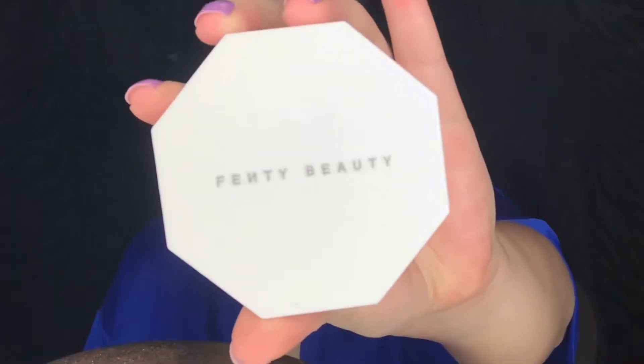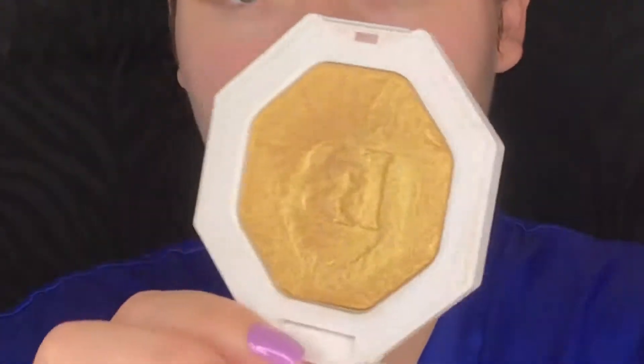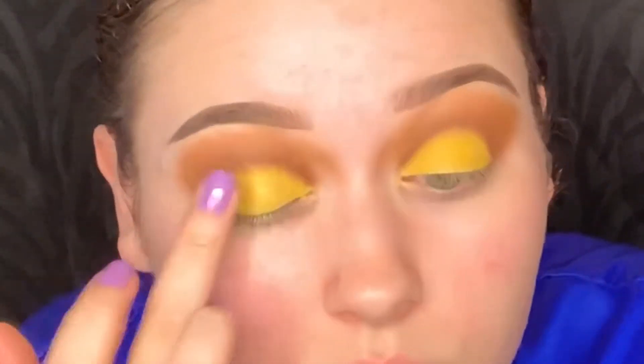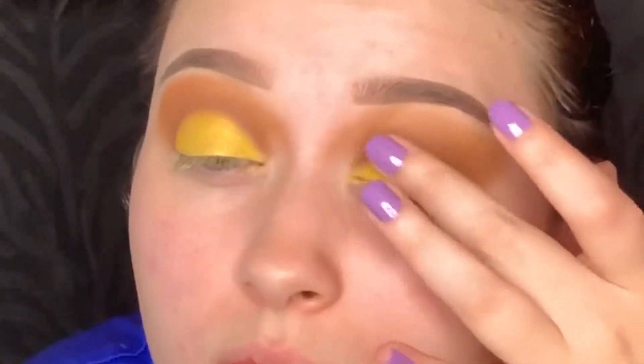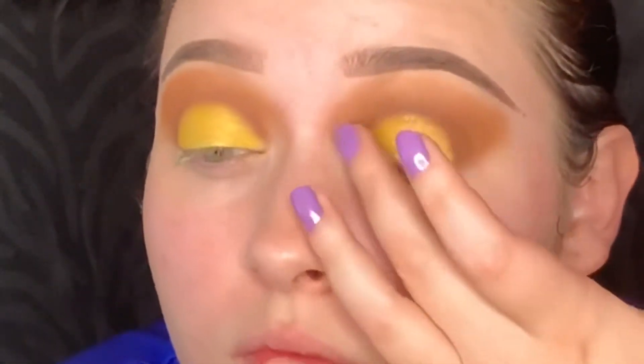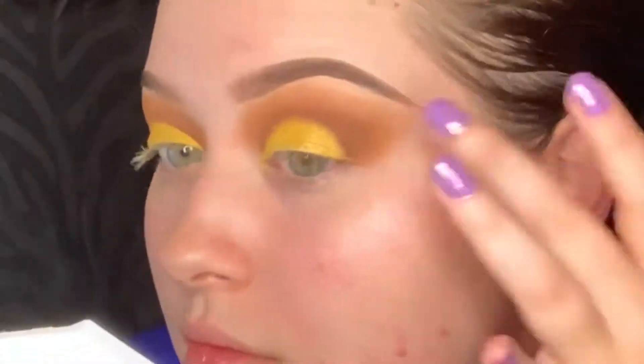Next I'm going to be picking up the Fenty Beauty Trophy Wife Highlighter and I'm just going to dab that all over my eyelid. In this video you can't really see how pretty it made the eyeshadow look, but it was just gold and glittery and super pretty.